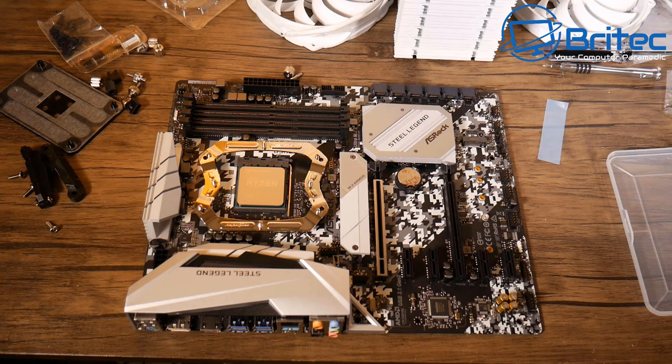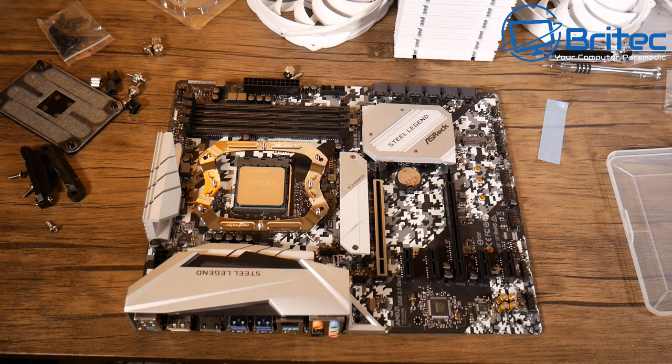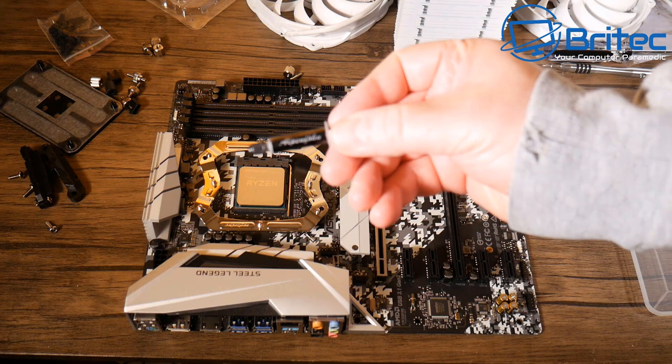Now applying thermal compound and fitting the mounting screws. There are two main methods: the spread method and the pea method. For Ryzen chips, I prefer the spread method because of the way the dies are situated under the heat spreader — but you have to use the right compound, as some types are too thick to spread.